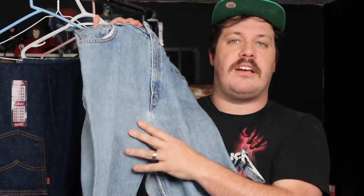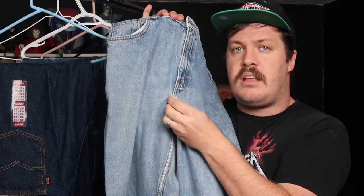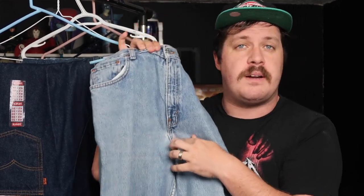Make sure you can see details — especially around the backside and crotch area — to check for holes or wear. For example, on this pair of jeans there's a little hole right here, and you want to know that before you buy. Sellers should also be listing any defects or distinctive elements of the jeans in the description of the listing.